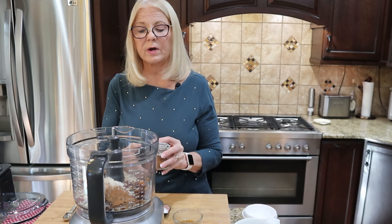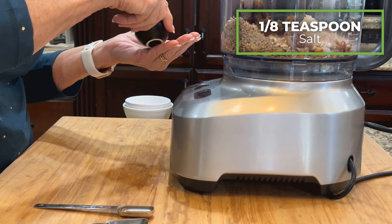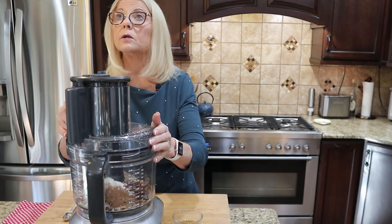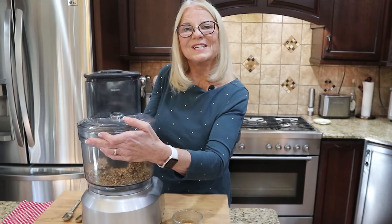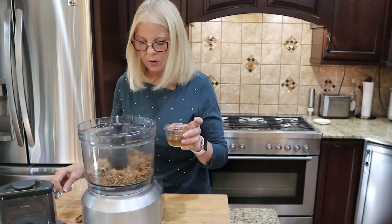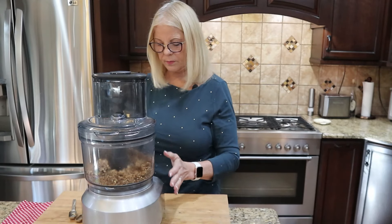The dried fruit can be any mixture you like — I have peaches, apples, mangoes, and apricots. Also add about an eighth of a teaspoon of salt. Put the lid on your food processor and process everything until it comes together. If needed, add a couple of tablespoons of the date-soaking water to make it a little moister, then process just a bit more.